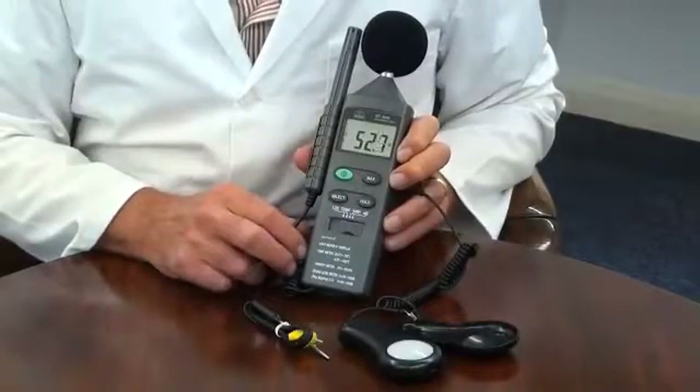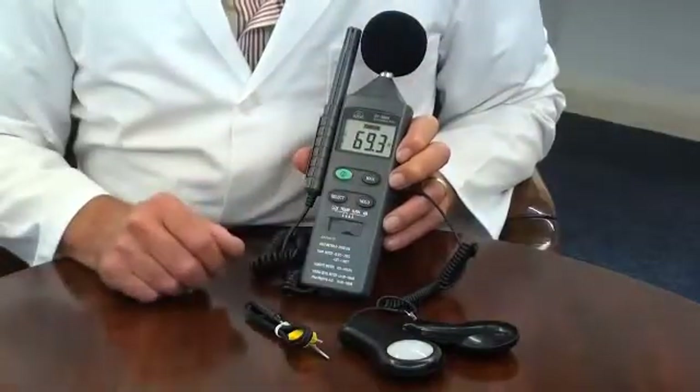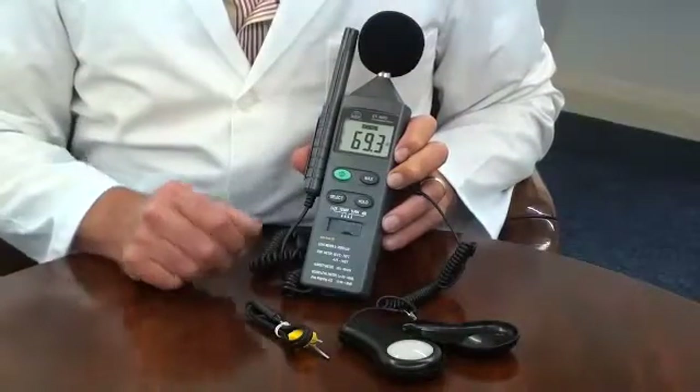It features a data hold function. When pressed, this will hold and display the current reading even in changing conditions.